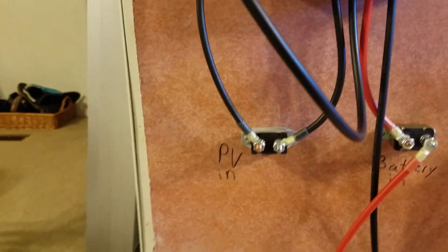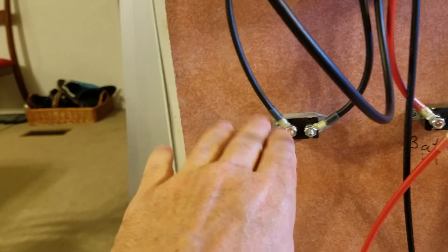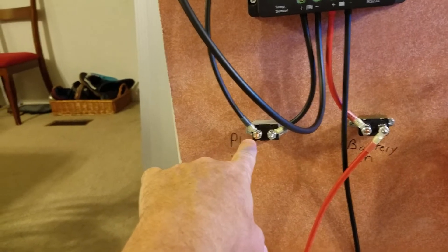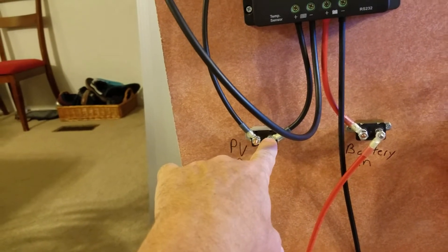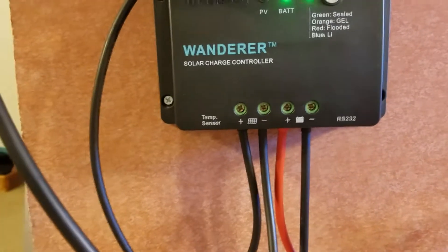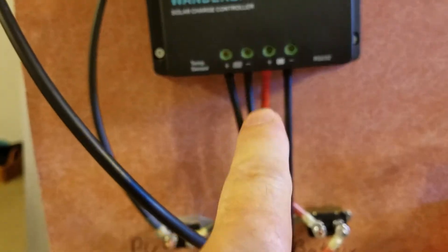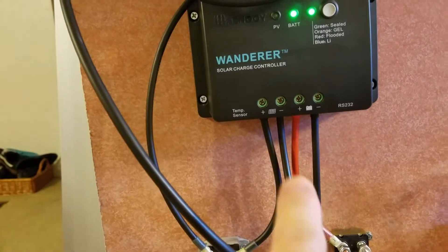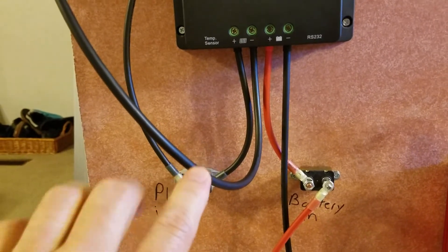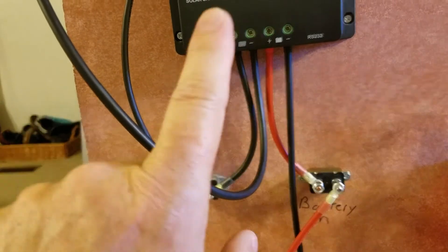Starting here at the PV solar array input — this is the positive wire and it comes into the breaker, then wires into the positive on your controller. The negative wire for the array just goes straight in with no breaker. What that does is, if there's any type of short or the voltage gets too high, the breaker will throw and save your controller.